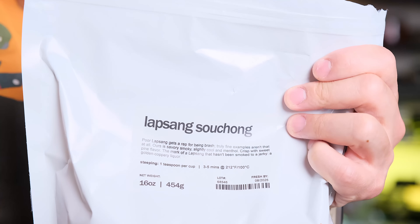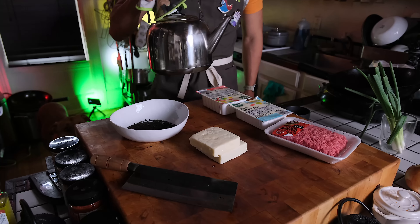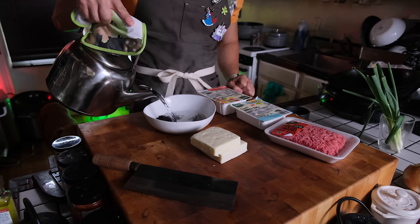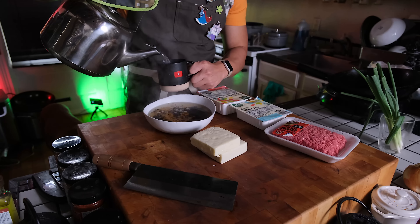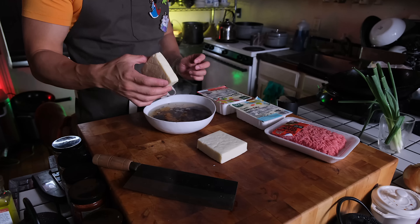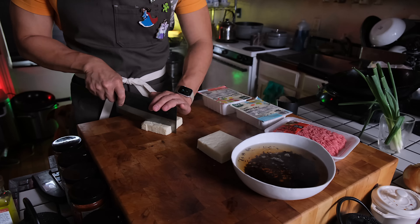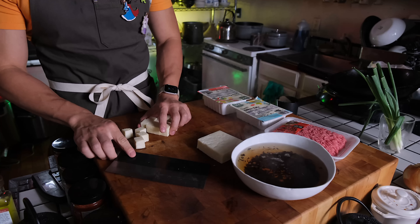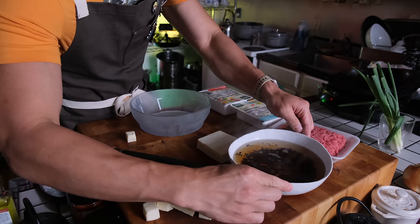Dealing with store-bought paneer, the first thing we need to do is soften it a little bit. So we take some freshly boiled water and pour that over the paneer. And since we're going to soften it with hot water, I figured why not flavor the paneer a little bit with some Lapsang Souchong, which is a Chinese pine-smoked tea. It's really, really smoky and conducive to savory flavors. If you're a mezcal or a scotch person, I highly recommend this tea. I'm bringing out a bigger bowl now because I didn't take liquid displacement into my calculations when soaking this cheese.